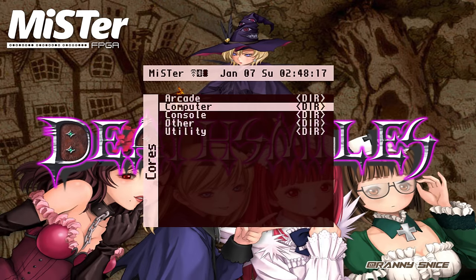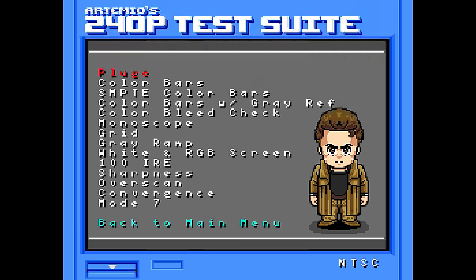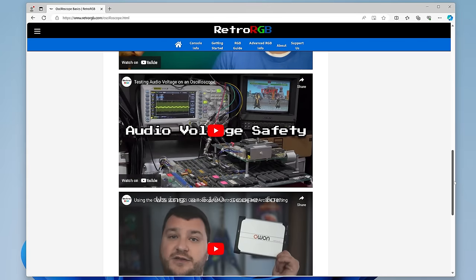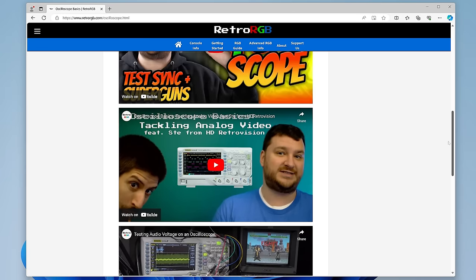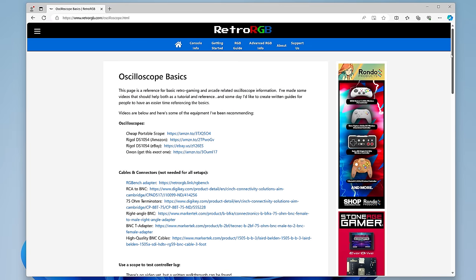If you'd like to test this yourself, all you need is the free 240p test suite for any MiSTer core. Just load up the color bar pattern and take a screenshot. If you're a nerd like me, you could test the voltage using oscilloscopes, and I even have a video showing how to perform the same tests using one that costs less than $40.